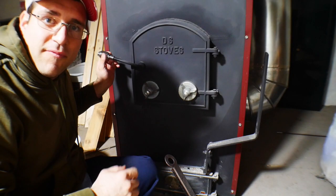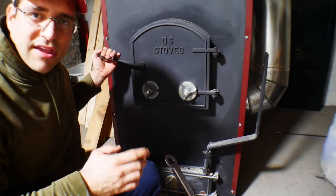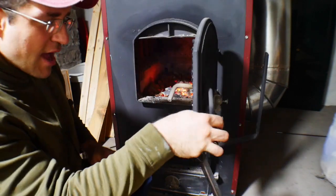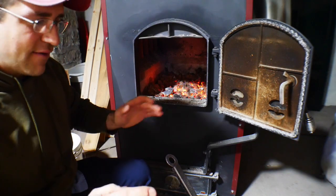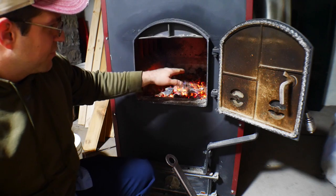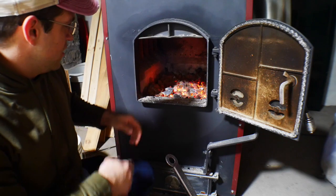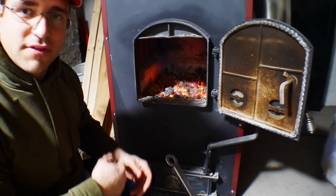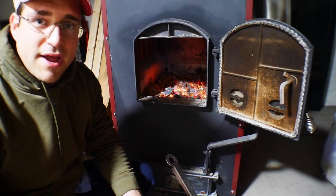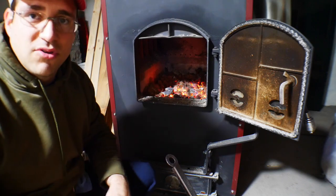I just got home from work — I left the house at noon today and it's now a quarter to 11. The furnace is still running and the house is 68 degrees, set for 70. We still have a good fire going, but the coals have dropped down almost a full fire brick. I still have airflow coming through, so I'm going to fill it back up to the top of the fire brick, and that should run all night. We'll see what we wake up to in the morning.